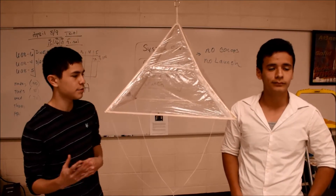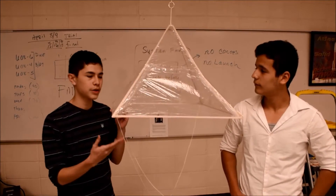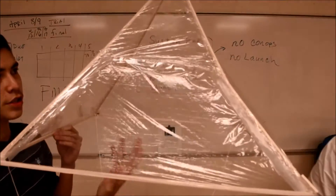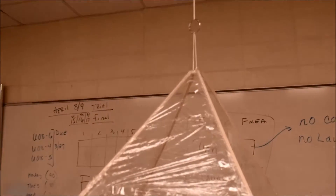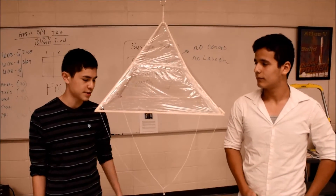Our design consisted of calculations that led us to decide upon a square parachute that was lined with balsa wood and wrapped in saran wrap so it can catch the air and so it wouldn't circulate inside. The air would keep it balanced by flowing through the square at the top, which would safely let it take pictures on the way down with the structure.